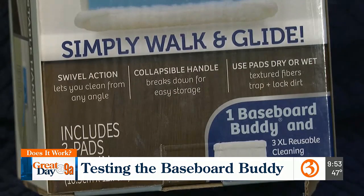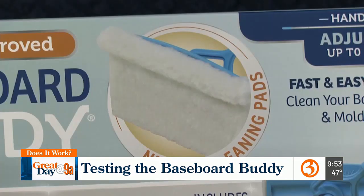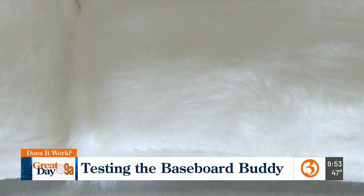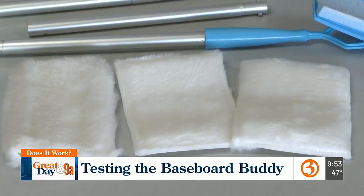The instructions claim you can easily glide the baseboard buddy around the wood trim of your home with a swivel head that moves in different directions. It's all click and lock material, which is nice to see because sometimes they have a slide and lock setup, and those are pretty unstable. Our kit includes three microfiber pads, and the makers advise you keep these dry during use. It looks like it's more of a dusting application.